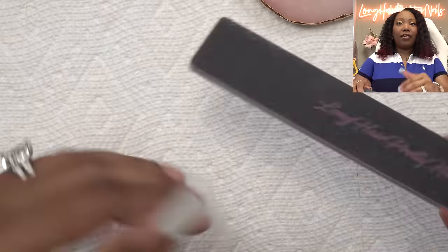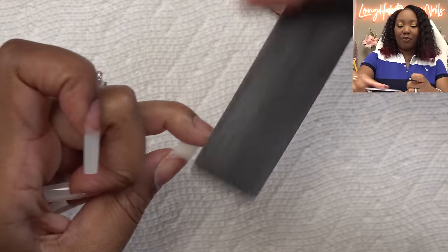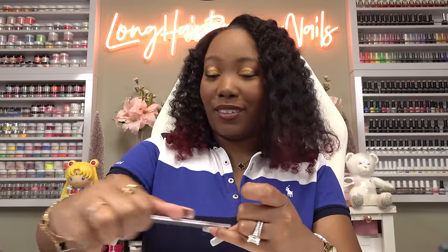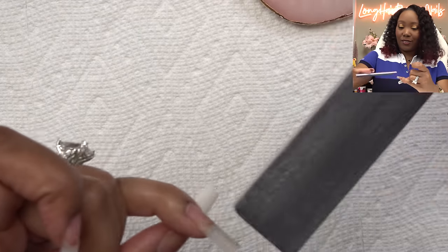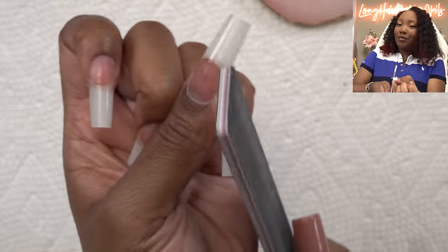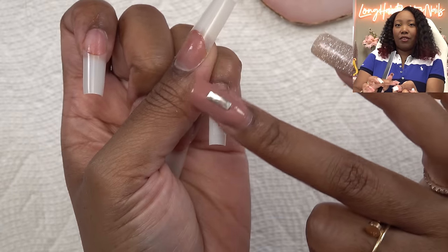I'm just going to take a hand file and take the shine away from the tips. I used to think this part didn't matter, but you want to take the shine away from your nail tips because there's a rare case that if you're doing poly gel it could peel away from the nail tips. Today I'm going to be using patty gel and I don't want that to happen. Definitely take the shine away from your nail tip, and we also want to blend it in so it can have a nice smooth transition from the natural nail. Don't file too much, but you want to make sure you can't feel where the nail tip starts.